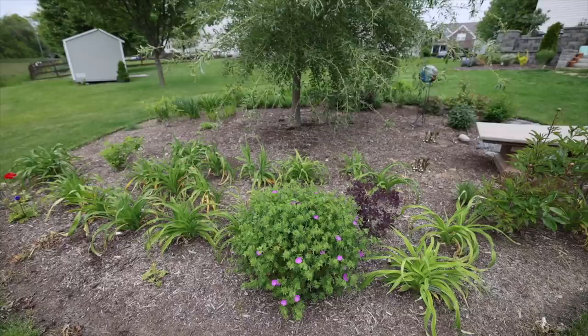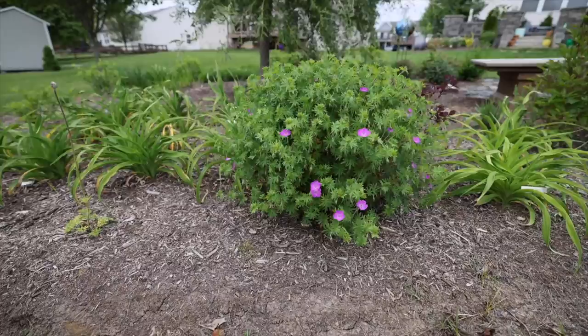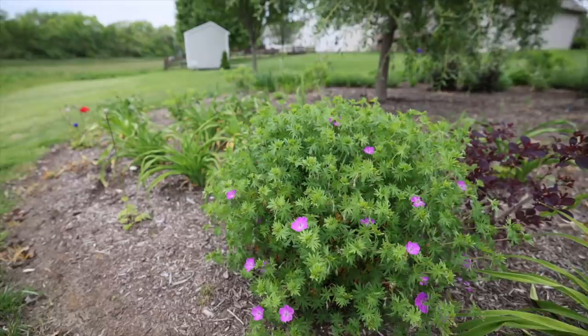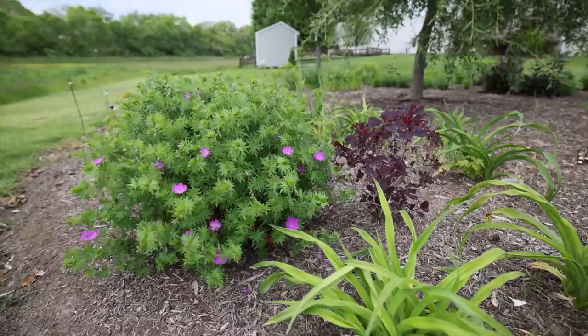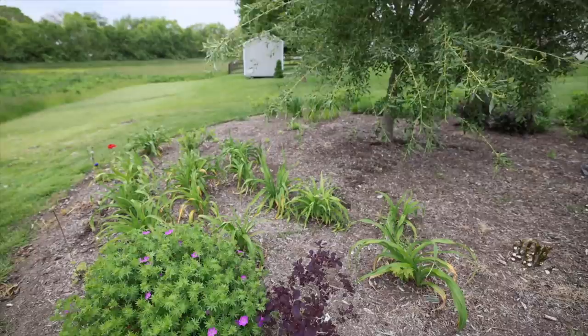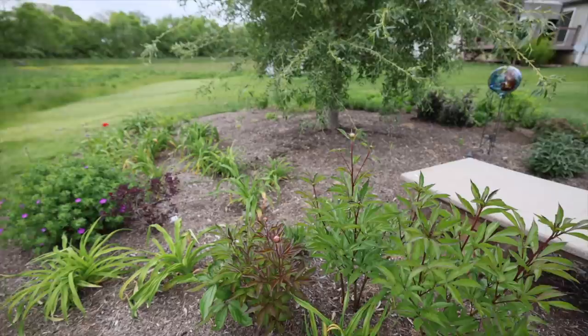This is a geranium I grew from seed — last year it was just a tiny mound and I'm not sure of the variety, but it has absolutely become almost a shrub this year, completely covered in beautiful pink blooms. I was not expecting it to get this big. This is a Winecraft Black smoke bush — it's growing very slowly, much slower than I want, but it may be one I also have to move as the garden and the willow get larger. I've got some peonies — I don't love peonies so much since they're kind of a one-hit wonder in spring, but I planted a couple just for variety.